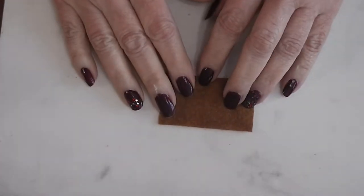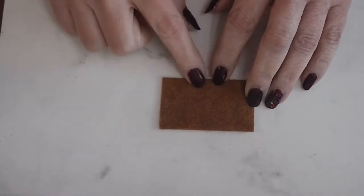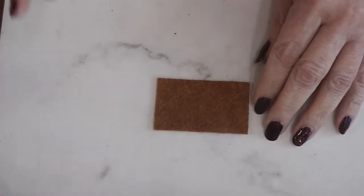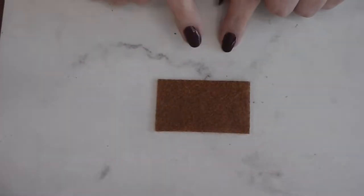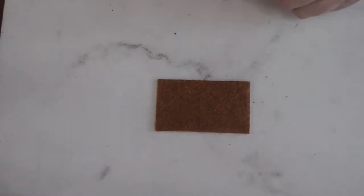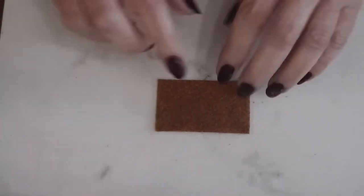Like we do every month when we make a doormat, we are going to start with a rectangle of felt. These are always one and a half by two and a half inches. Sometimes I forget to tell you the size in the video, but it's always in the blog post, so always follow the link in the description to the blog post if I miss any details.